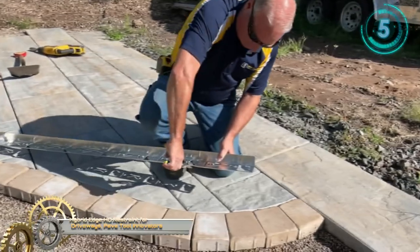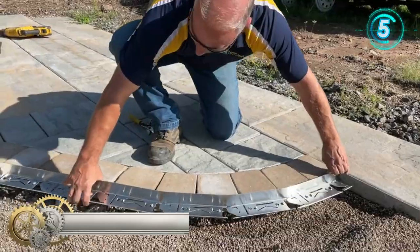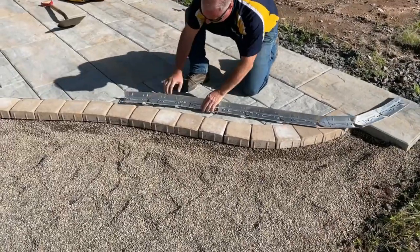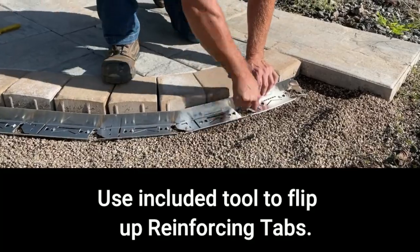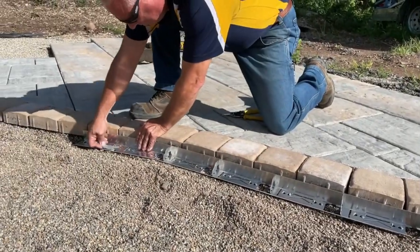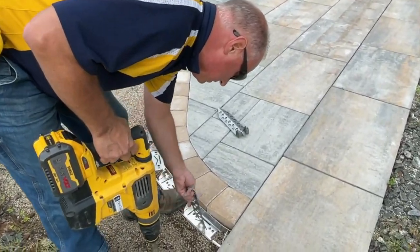Hybrid Edge HD Restraint for Driveways by Pave Tool Innovators. When you choose Pave Tool, you are choosing a company that has been in the hardscaping industry for over 35 years and understands the market's need to reduce the uplift on edging during freeze and thaw cycles. With this paver edge restraint, you can rely on your edging to stay in place on any application.